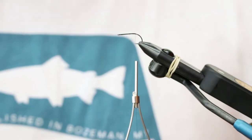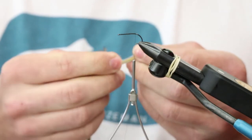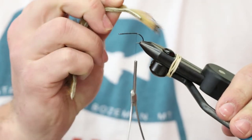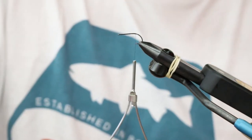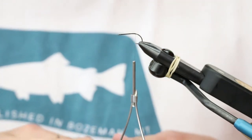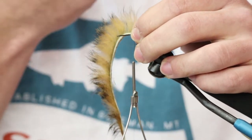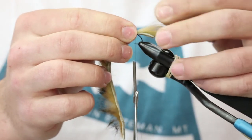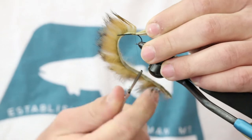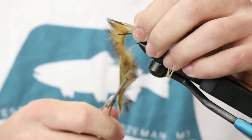We are using rabbit as our tail and wing on this pattern. I like to throw maybe just over a quarter inch. We're using micro pulsator — this stuff is awesome for smaller streamers. It's cut thinner than your standard eighth-inch rabbit zonker, so less leather, same amount of rabbit, swims better, stays nice and light. We're just going to throw that on there, right about there.